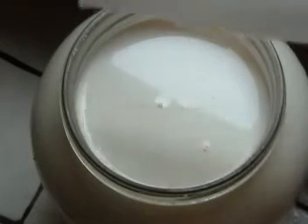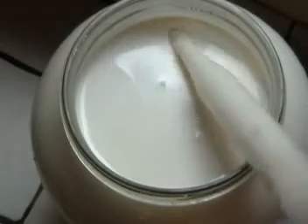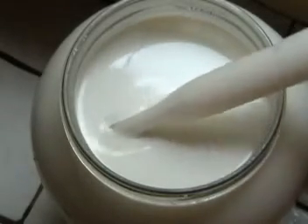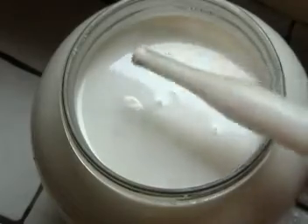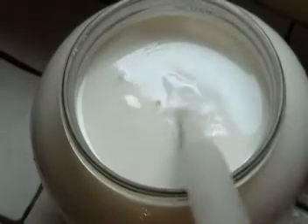Skimming the cream by just taking the turkey baster, squeezing it in, and I just hold it right along the top and skim it around the edges. I move it around as I go so it doesn't get it all from one place. Once it's full, I just squirt that into the glass jar.